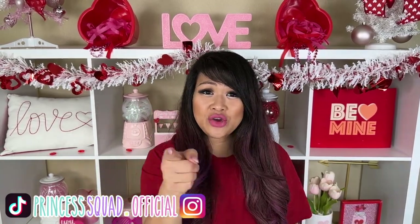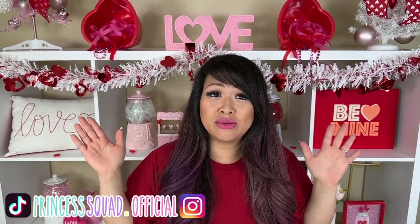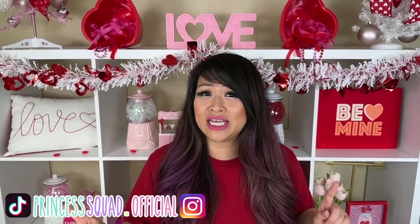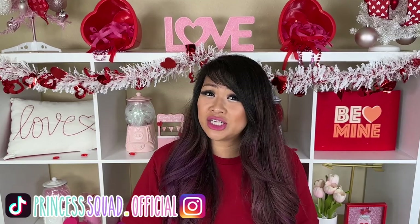Thanks for sticking with me to the end! I will see you guys next time. Leave a comment down below to let me know what other nano tape bubble DIY you'd like me to try. I'm thinking I want to do a really giant one for the next video — give this video a thumbs up if you want me to do that! Follow us on our social media at Princess Squad dot official on TikTok and Instagram. Always remember to dream big, create, and be kind. Bye!